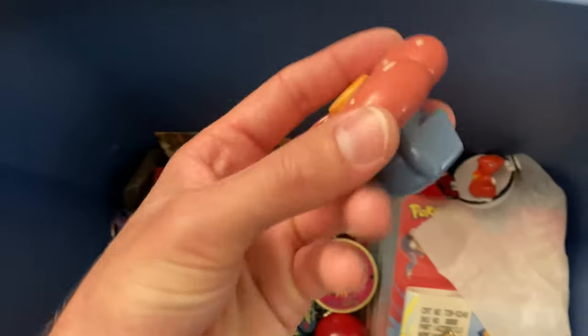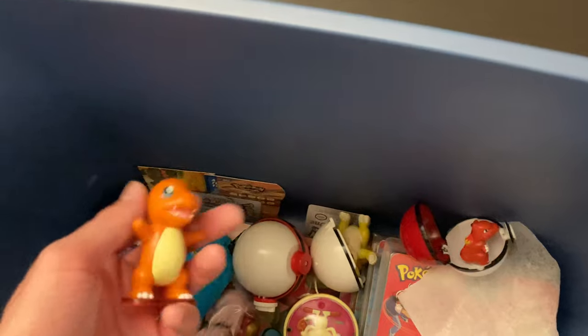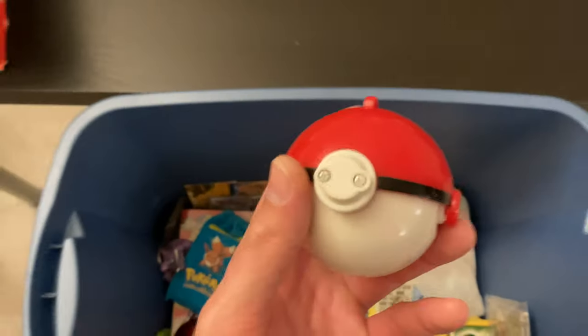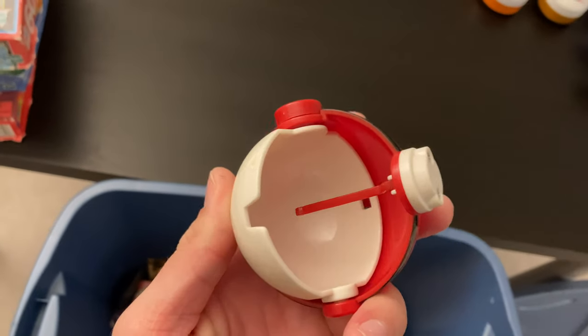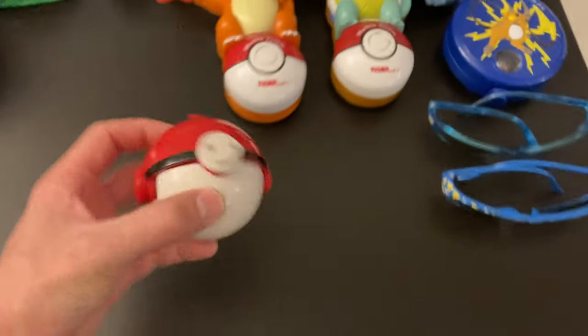A little Vileplume pencil sharpener — you can tell by the feel. We'll put that in the pencil sharpener pile. Kind of surprised me to have one of those going — there were some words I never thought I'd say. A little Charmander — put him here next to the other Charmander. What is this? A Pokéball that, like, rotates open? This must be something where you throw it — I don't know. We'll put that in the Pokéball pile.